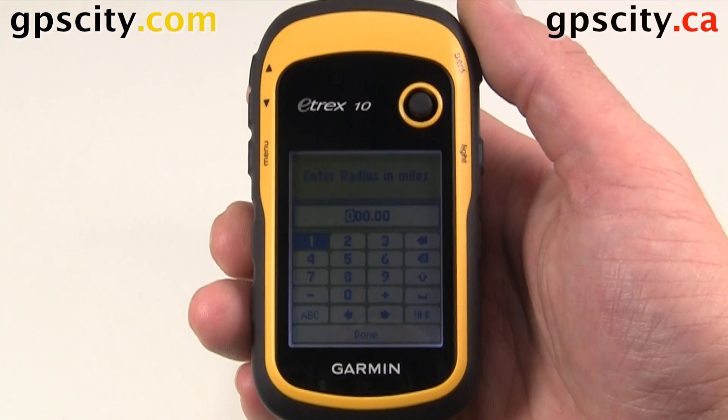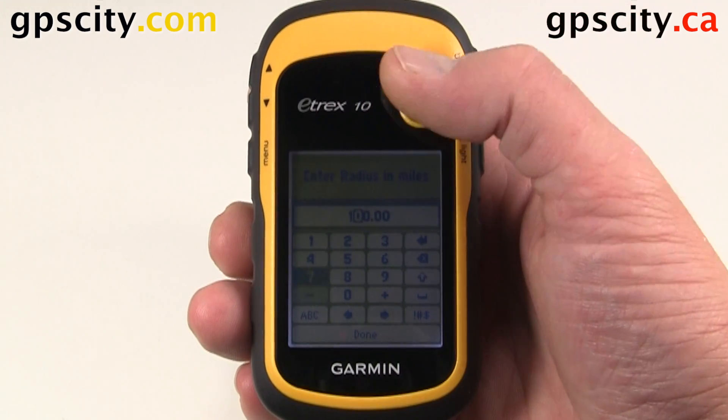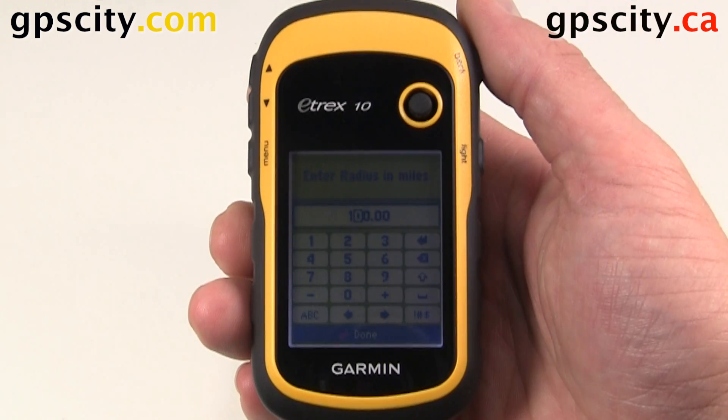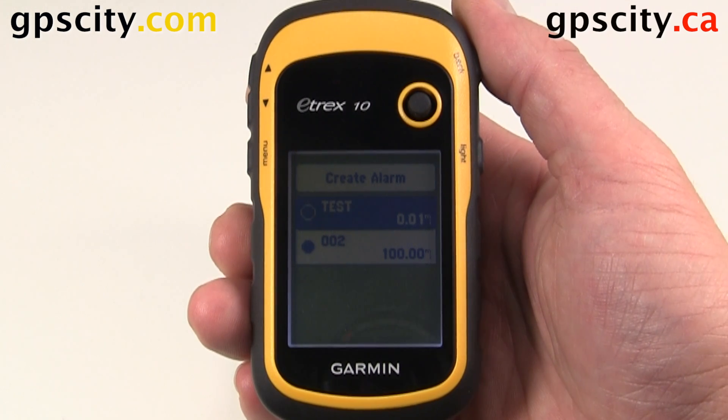We could select that location, and then again we could select a radius — let's say 100 miles, just as an example. Hit done, and we could keep adding all these different proximity alarms.